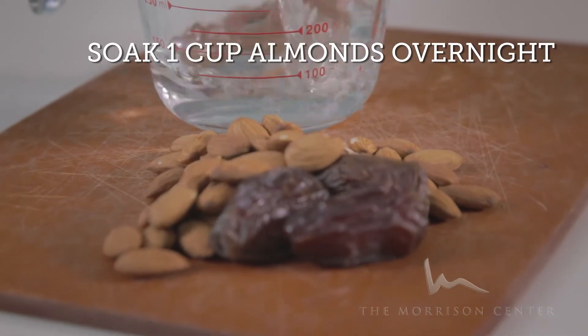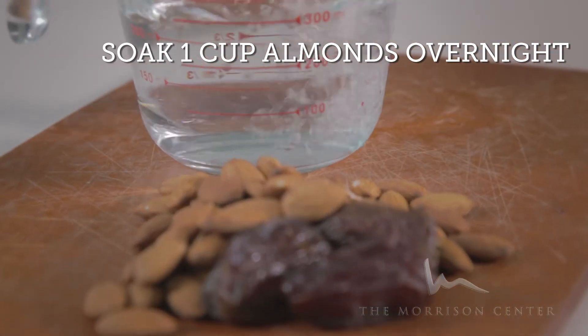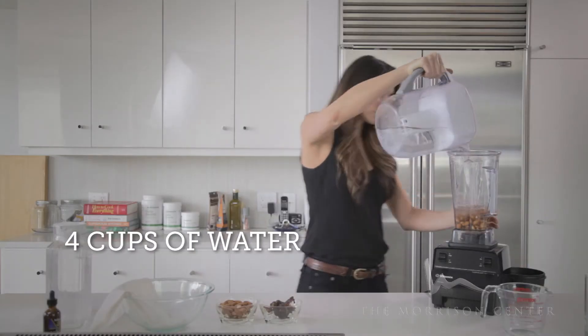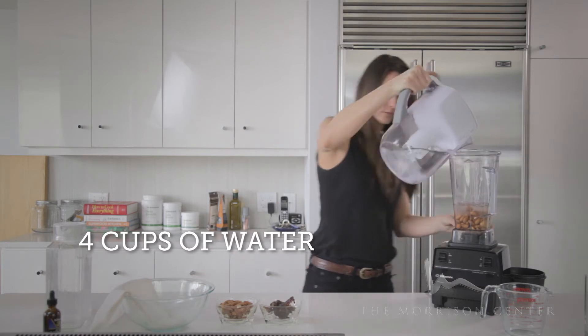I personally recommend making your own almond milk and it's very simple. You take one cup of almonds, soak them overnight — so 24 hours — then the following day put them in the blender with four cups of water. For every cup of almonds it's four cups of water.